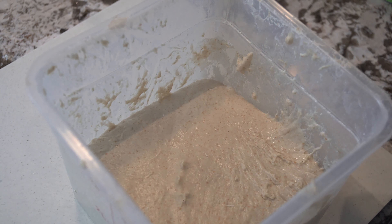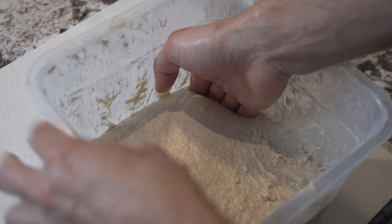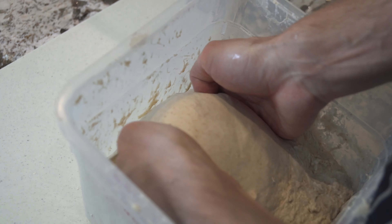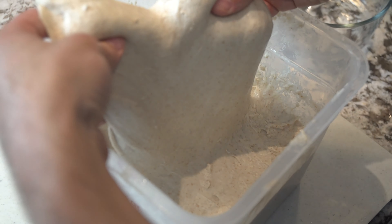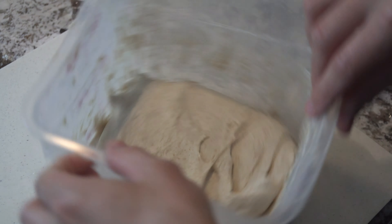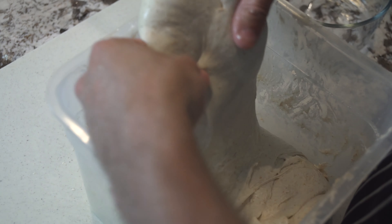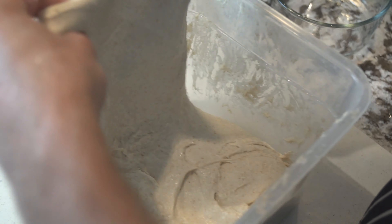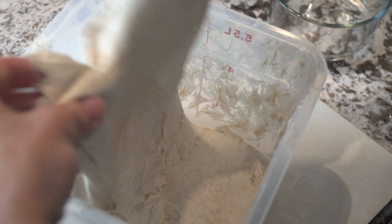After that 30-minute rest, bring it out and we're going to start our stretch and folds. We're going to be doing four rounds of this every 45 minutes. To perform a stretch and fold, lift up each side of the dough as far as it can go without tearing and fold it back into the center, do a little quarter turn, and repeat. So four folds per stretch and fold, four rounds every 45 minutes. Make sure to put it back in your warm spot during every rest.